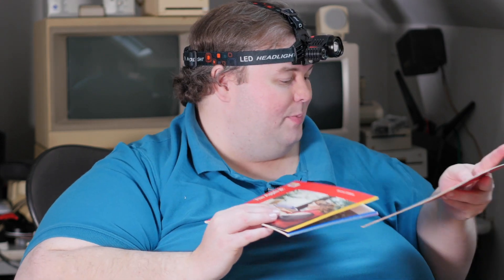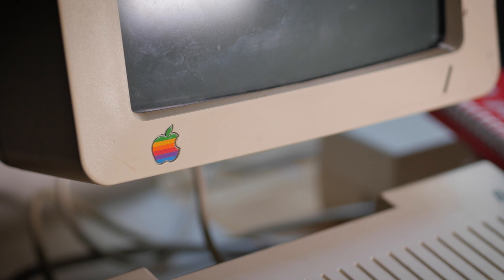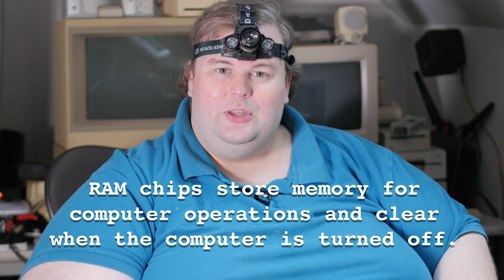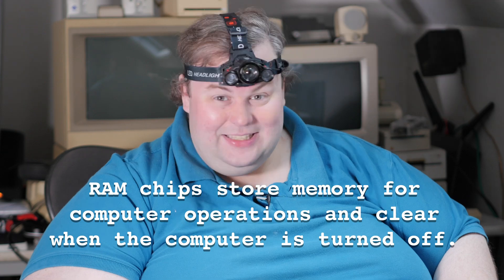I've also got most of the original manuals: the system utilities manual, the Apple IIc manual, and the owner's guide. I love it when the original manuals and documentation come with a machine. That said, this machine is not working — it starts up, displays a pattern on the screen, and then does nothing. It's typically a problem with the RAM chips; they weren't particularly robust and there are 16 of them that may need partial or complete replacement.